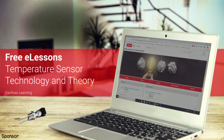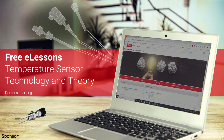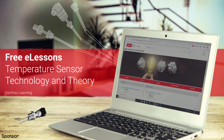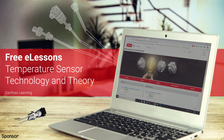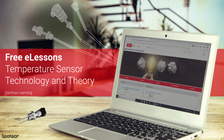If, after watching this video, you want to learn even more about temperature sensors, then I recommend you head over to Danfoss Learning and check out some of their e-lessons. They have self-guided online courses that will take you deeper on both the technology and the theory behind temperature sensors. Their e-lessons are absolutely free, so just use the link in the video description below to head over to the Danfoss Learning site and create your account today.